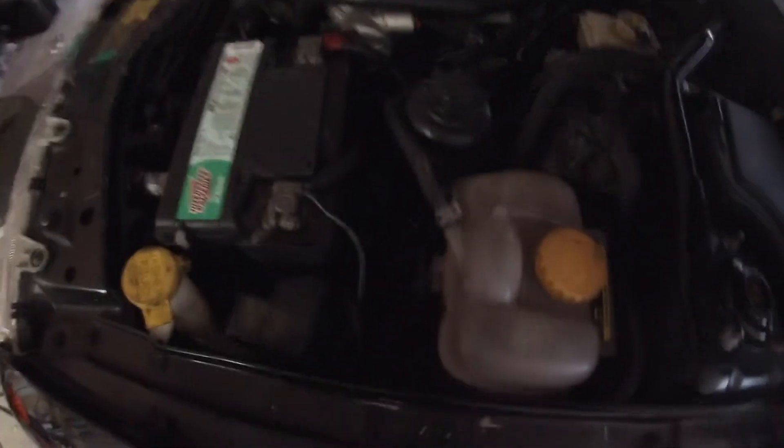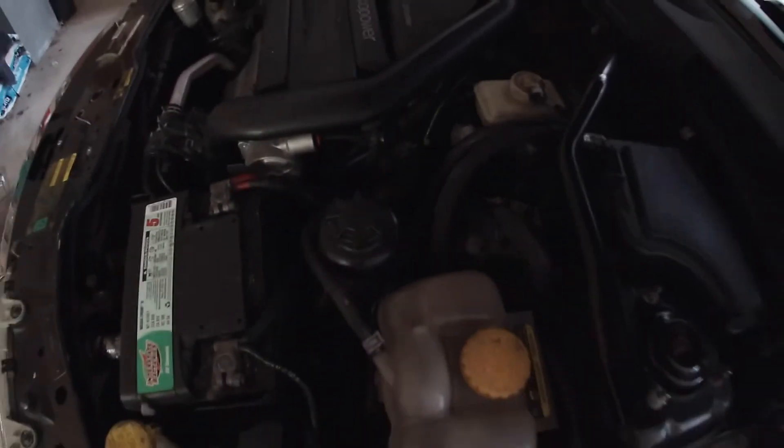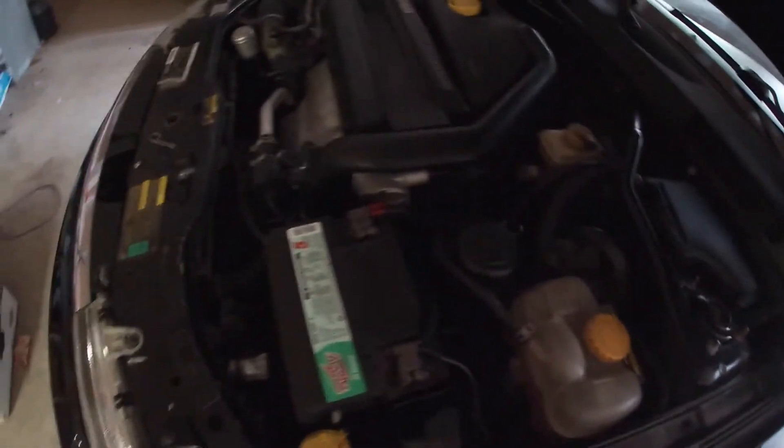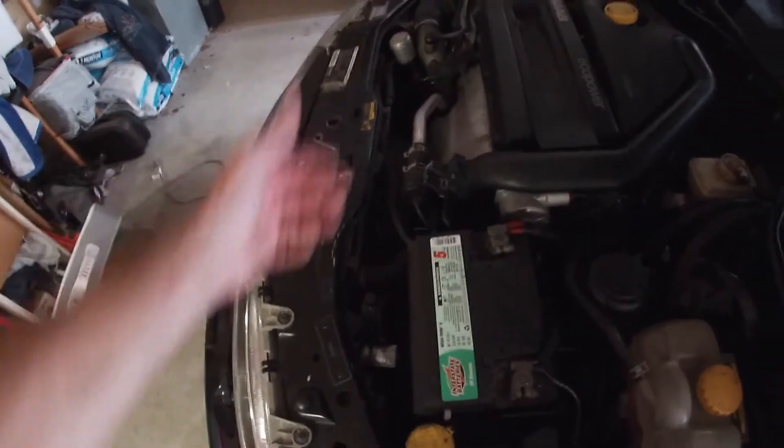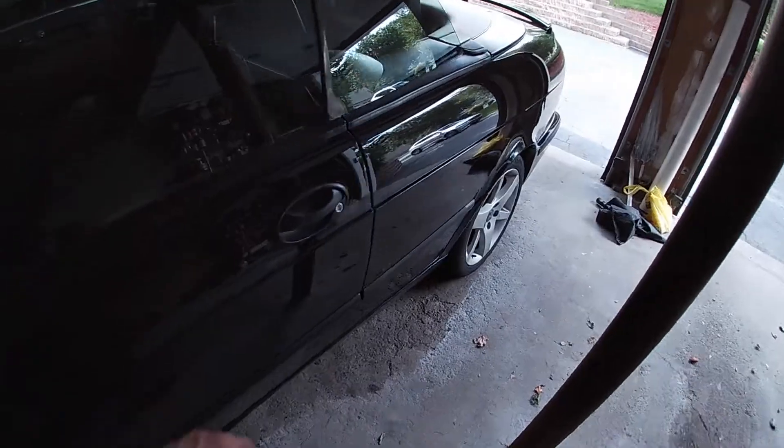All buttoned up here — battery's back and hooked up, glued vacuum line back on there, reconnected everything, secured the power steering line. It wasn't actually secured before — I don't know why, that wasn't me, must have been somebody else. Anyway, we're going to start her up and see what happens.